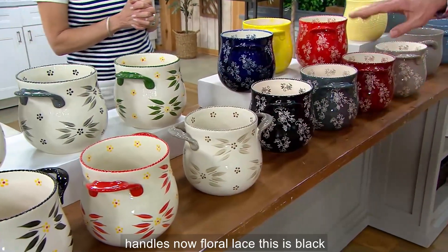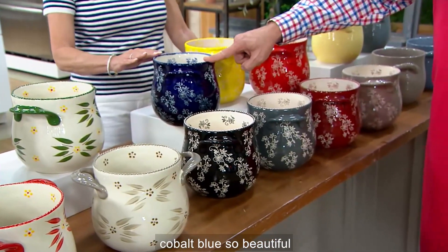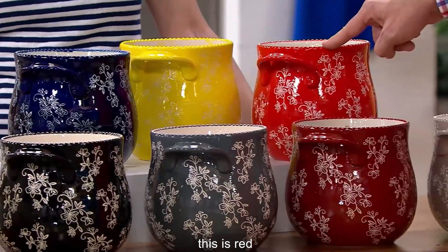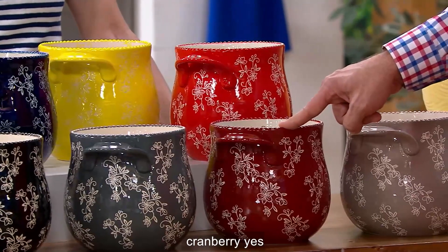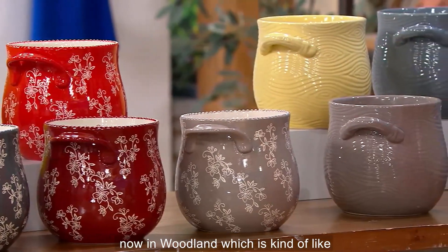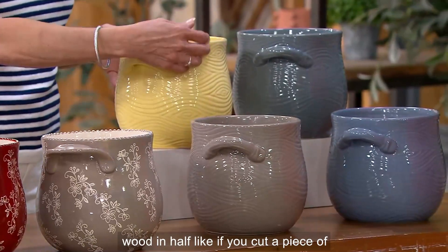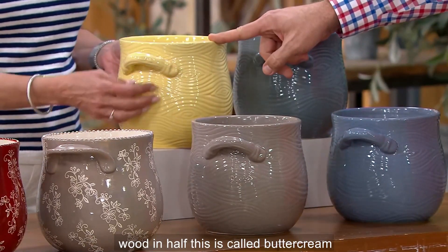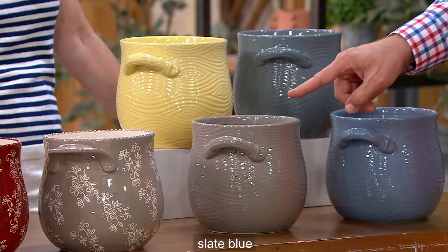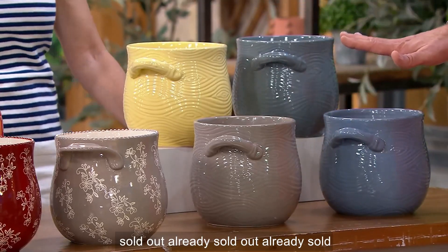Taupe is now last call with fewer than 150 to go around. Double handles. Now floral lace — this is black. Our most popular will be this inky cobalt blue, so beautiful. Here's gray. Here's hello yellow. This is red. Cranberry. And taupe. Now in woodland, which is kind of like exposed wood — like if you cut a piece of wood in half. This is called buttercream. This is gray. Slate blue. And taupe. The white is already sold out.